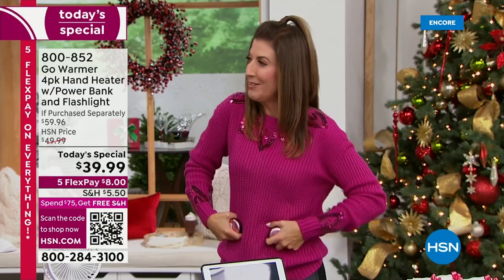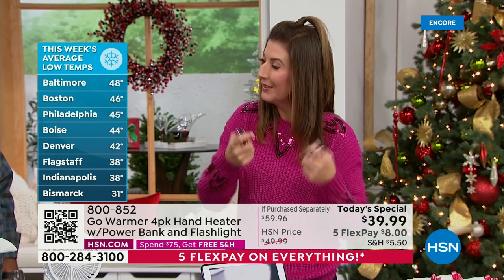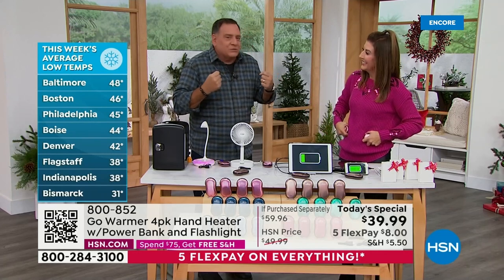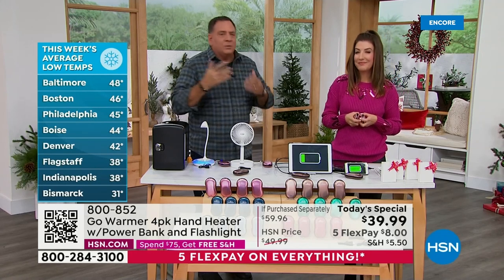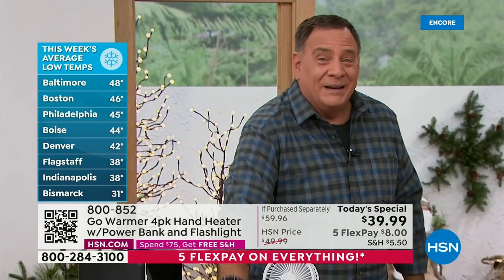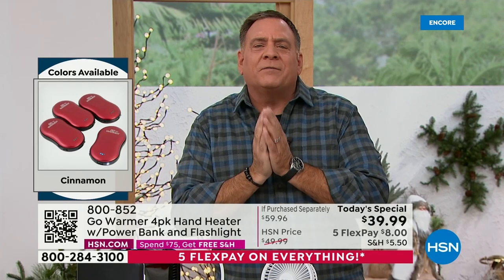What if every time you got on the ski lift you put your hands in your pockets? Your hands would stay warm. I think I would ski another two hours with warm hands. Think about how much money you pay for a lift ticket, and then you're too cold because your hands are just frozen. This is going to take care of that. Also great for someone who works outdoors — a policeman, fireman, construction worker, or someone who stands on a train platform commuting.